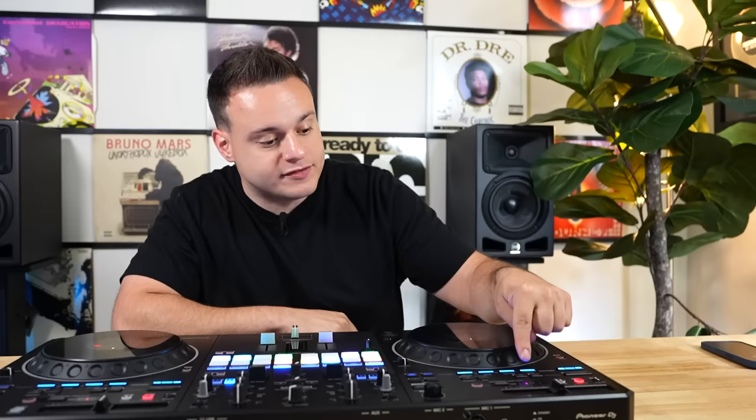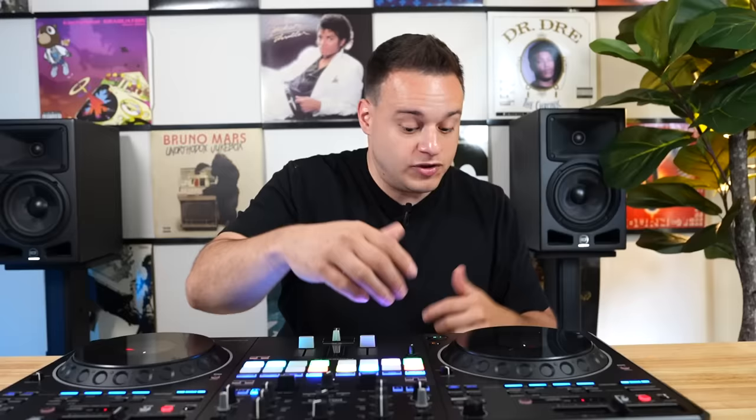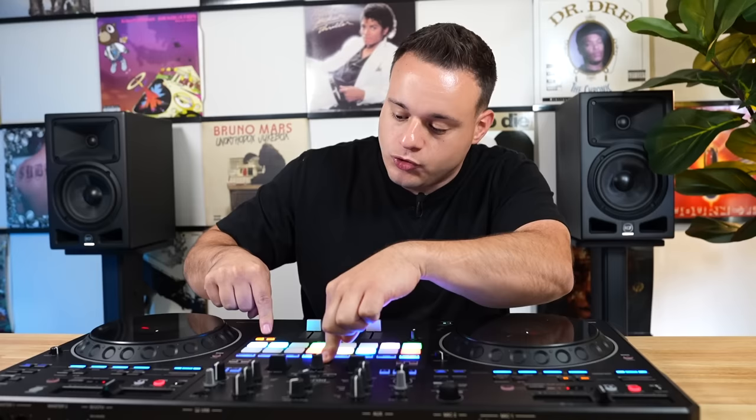Another cool stems feature on here is stem solo. If you double tap stem solo, when you select the stems it's going to solo it out — so it's just bass, drums, melody, or whatever — so you don't have to basically select three at once, which is pretty cool. It makes it easier to apply stems. You also have stem EQ, where you can assign the stems to the EQs. All you do is press shift and then click on your channel one or channel two headphone cue, and it assigns the stems to the cues. Basically you have your vocals on the high, bass and melody on the mid, and drums on the low — just another way to utilize the amazing technology of stems. And by the way, if you're not using stems, DJs, it changed my life and it'll change yours too. It's worth every penny — just make it a goal to have stems in your life. You will be a better DJ overnight.